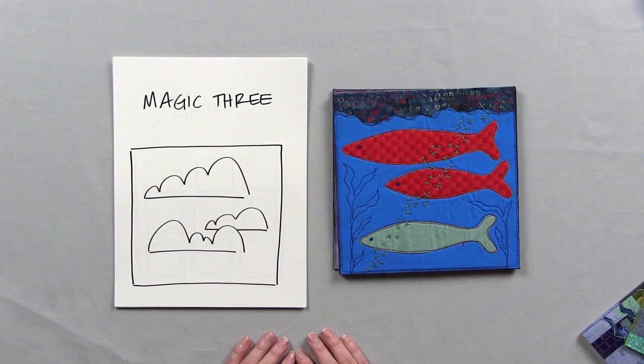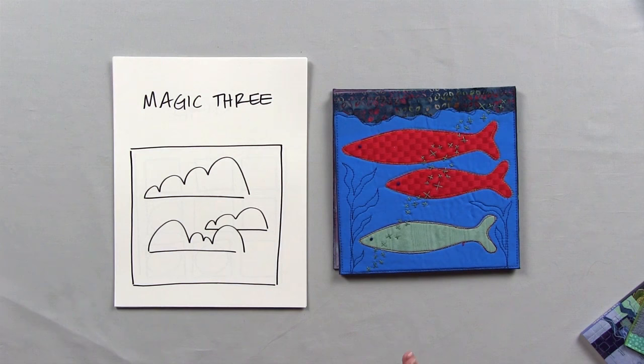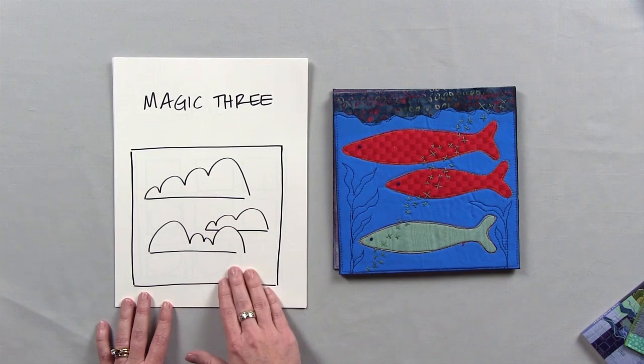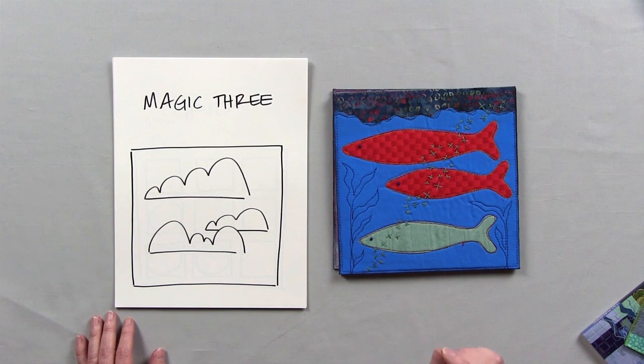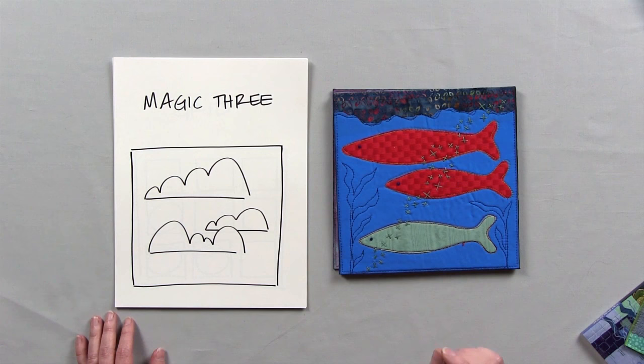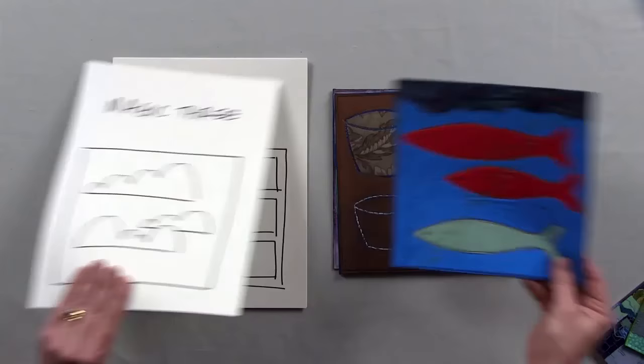Here we have what I call the Magic 3 design guide. This title is based on that old Schoolhouse Rock animation cartoon from Saturday mornings about how three is a magic number. The eye really likes three. In the thumbnail sketch, we just have three simple clouds, and then in the example quilt I've created three fishes. The idea of the Magic 3 is that you're using three similar shapes and placing them within the frame of the composition in slightly different locations. The eye really likes seeing three.